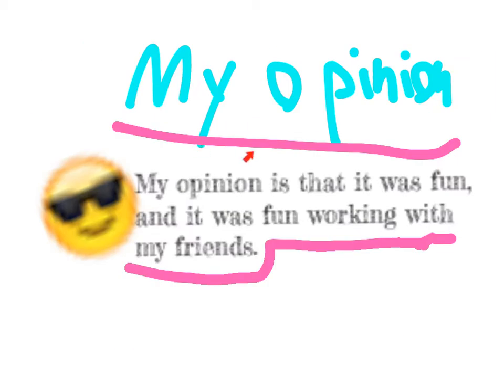My opinion was that it was fun, and it was fun working with my friends.